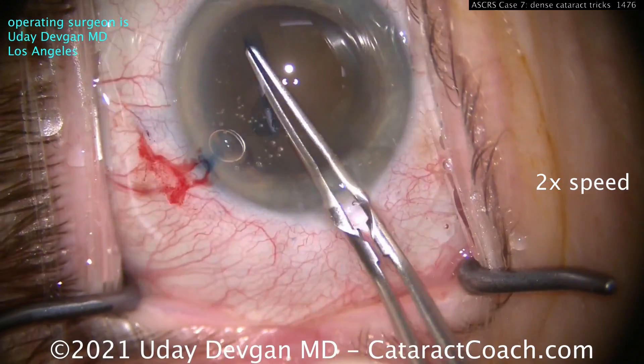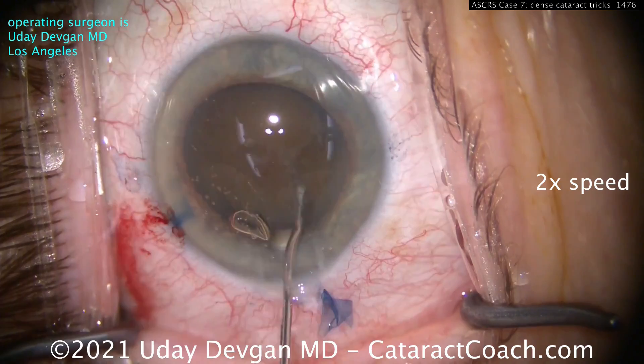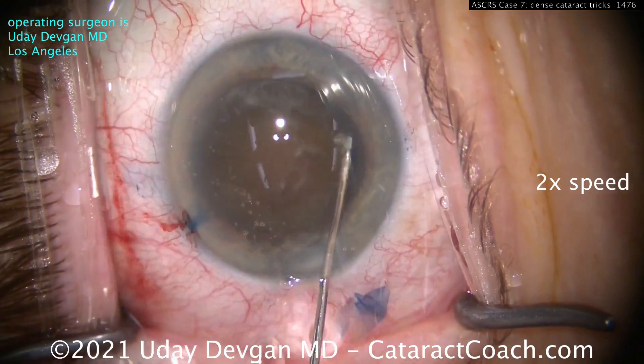We've got a dense cataract here. Pearl 1: make that rhexis big — at least 5mm, maybe even 5.5, I don't even mind 6.